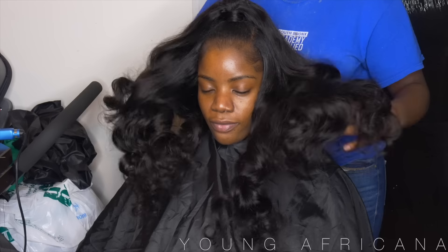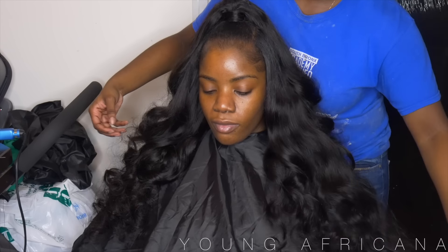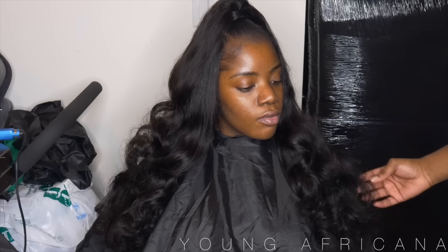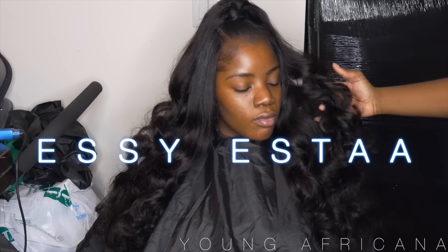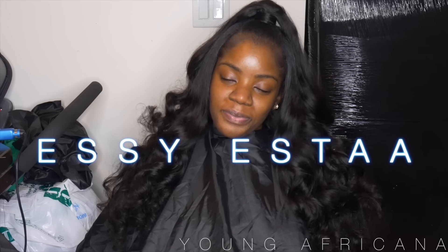What's up Africana fam, young Africana back at it again with another video. Today I'll be teaching you guys how to do a half up half down quick weave on natural 4C hair. I'm gonna take you guys from this to this. This hair is sponsored by Supernova Hair — I have their Brazilian in 24s in a 22 inch. Follow my sis Essie Esta, she also has a YouTube channel where she does hair, makeup, and fashion.